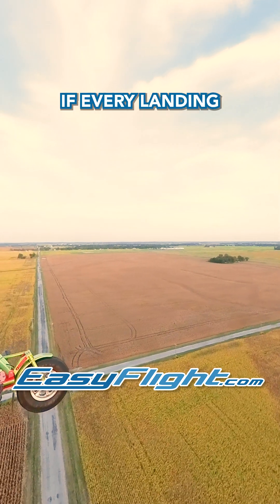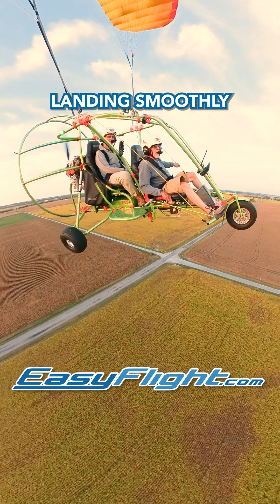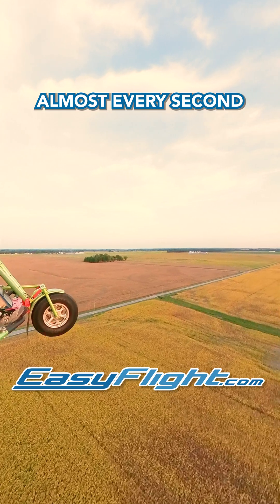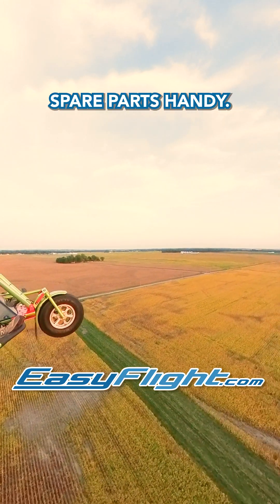Now, if every landing were perfect, you wouldn't need much suspension. But in reality, landing smoothly takes practice. I remember training pilots in ultralight powered parachutes — almost every second or third landing would stress the weak suspension, forcing us to keep spare parts handy.